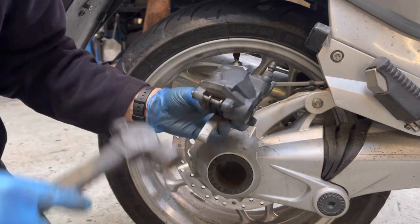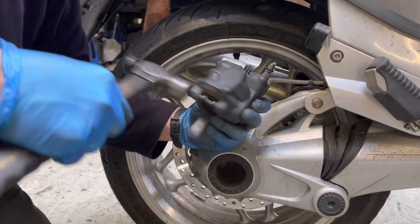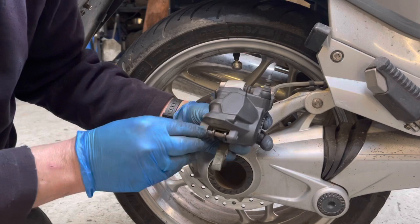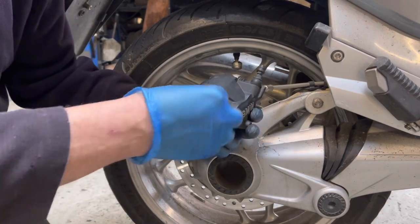Going to give that a small tap. There we are — and there's our clip. Put that in.